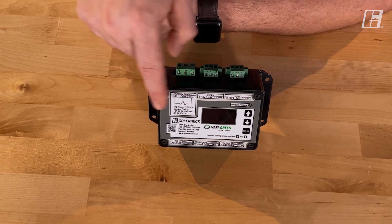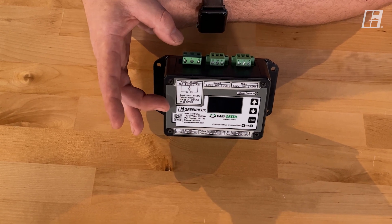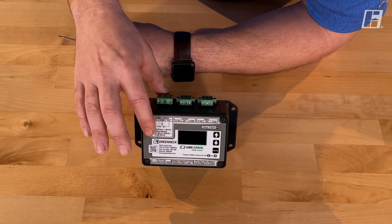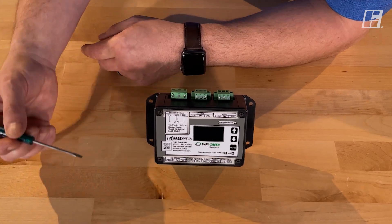These top three terminals are exactly the same on the very green HOA as they are on the very green transformer — they're identical across the top. Where the difference is, is across the bottom. Let's go there next.